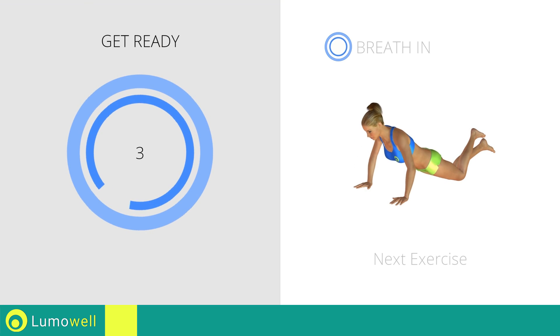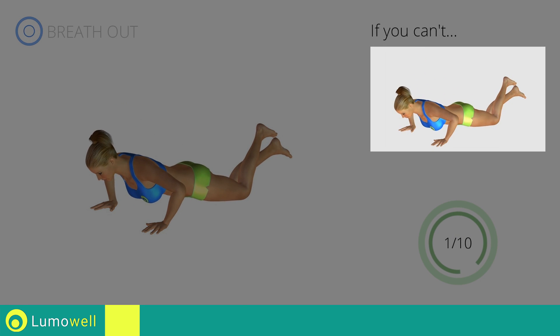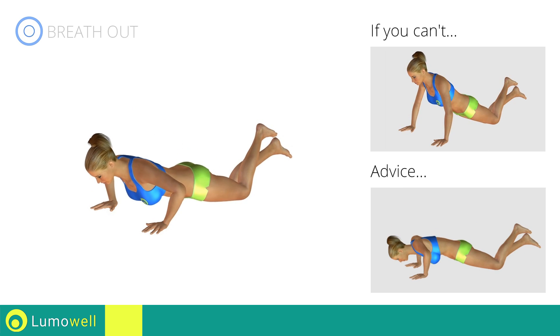Next exercise: push-ups with knees on the ground. Go! If you cannot do it, try slowing down the pace. Do not bend your back on the way down. Your head, shoulders, and hips must always be aligned.